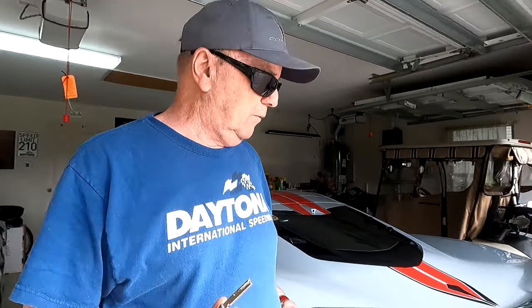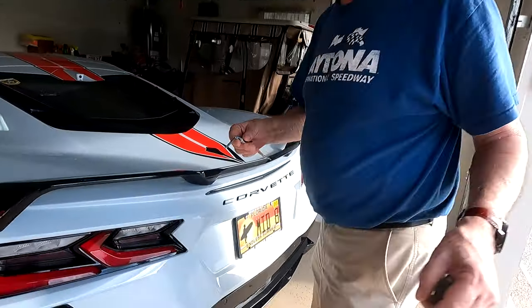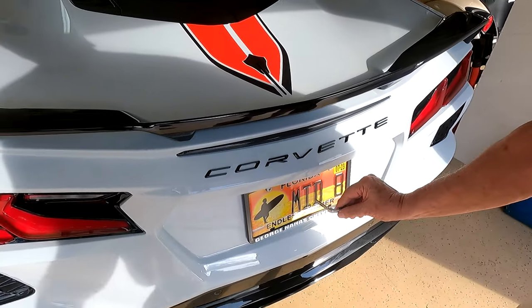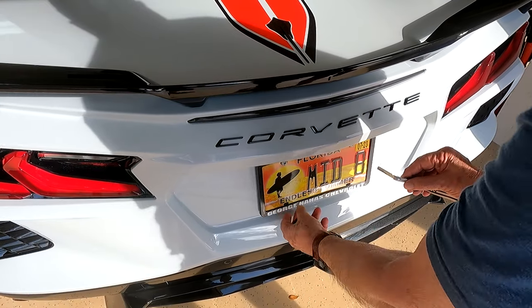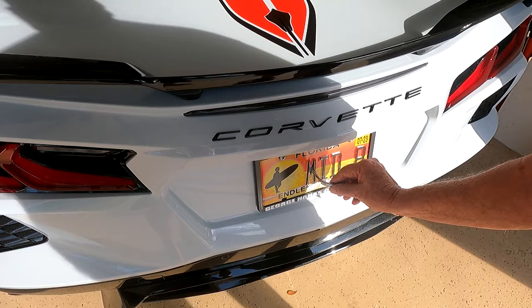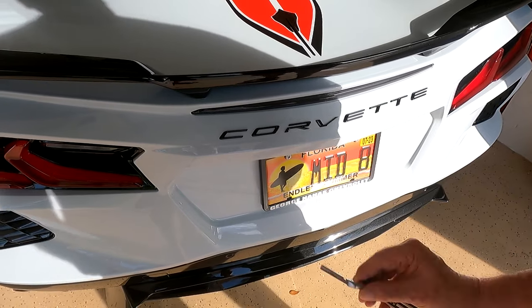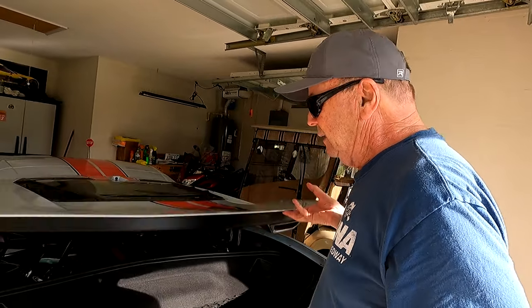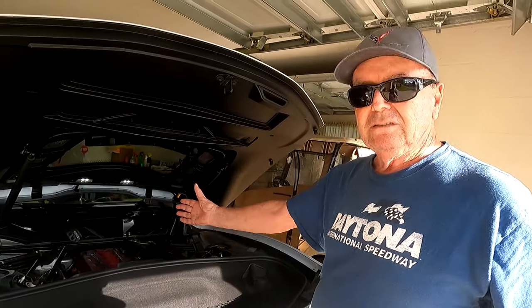If I take the key over here, you're gonna need a screwdriver. I take the key, put it in there, take the plate off, and there's a place to put the key. Turn the key — actually turn it to the right — and it pops open the rear hatch.